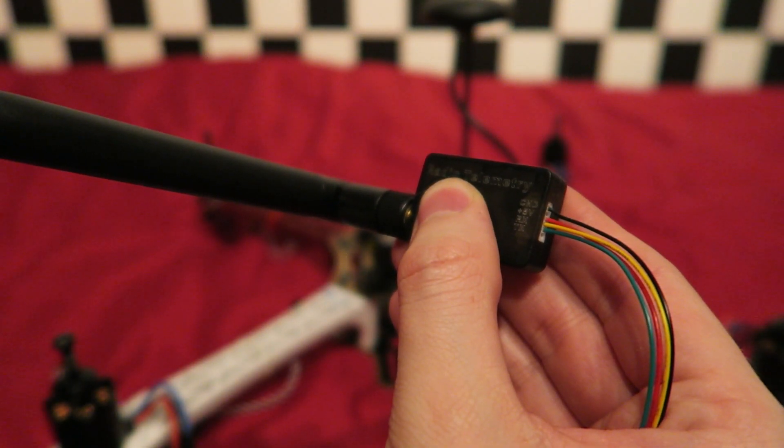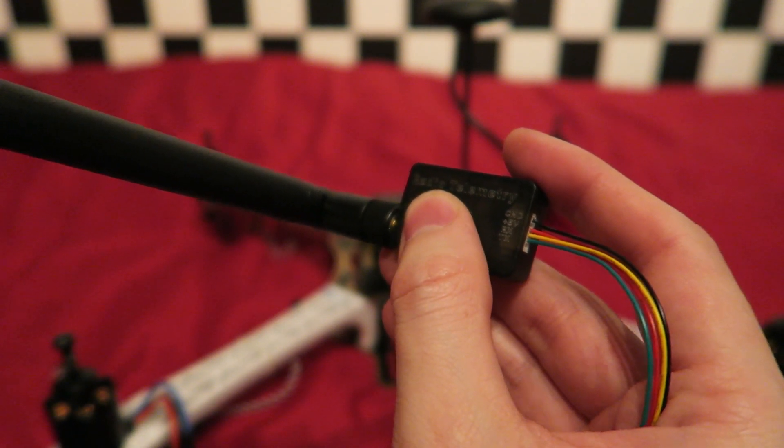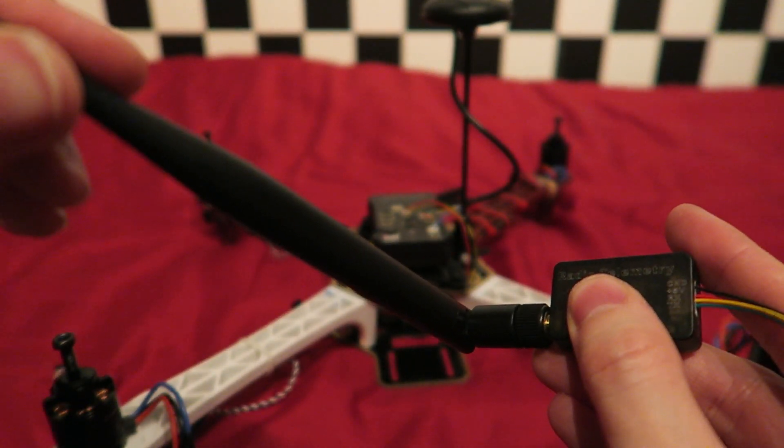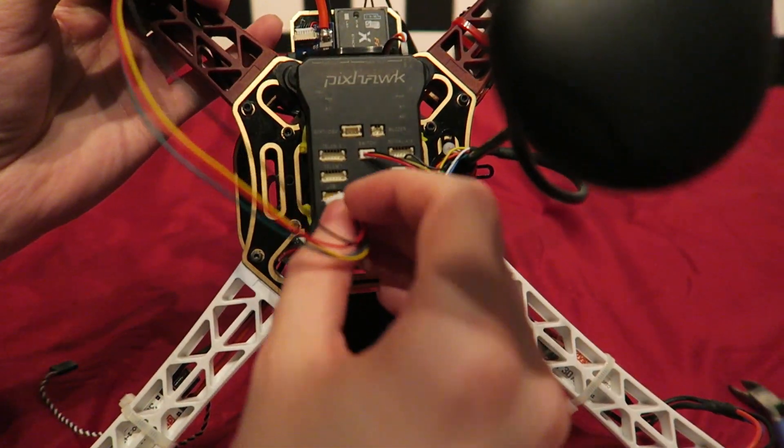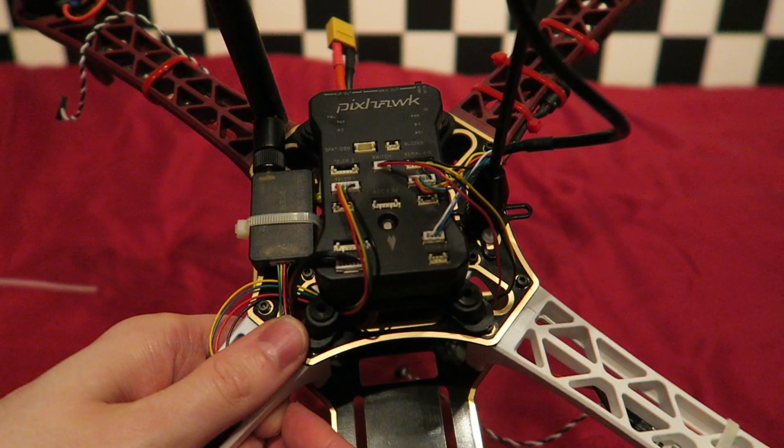The next thing to plug in is the telemetry module. This is going to enable us to connect the Pixhawk remotely to a laptop using the Mission Planner software. This plugs into the telemetry slot on the Pixhawk. I'm also cable tying this in — I don't plan on using this telemetry module all the time so I want the option to remove it. I will be connecting the Minim OSD telemetry board in the future for FPV and also the telemetry module that can be sent back to the Taranis, but let's get it flying first.